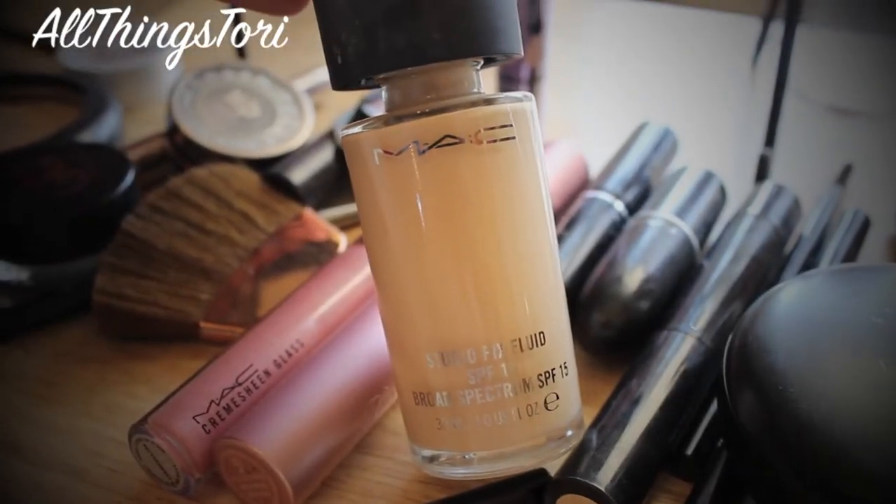For foundation, I'm taking my Studio Fix Fluid in the shade NC15 and I'm going to find it on the back of my hand and just dabbing it all over my face for even coverage.